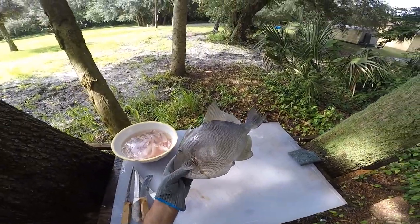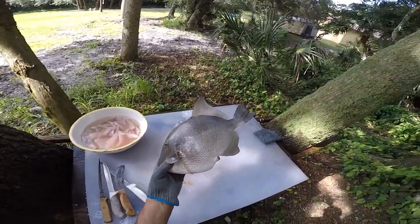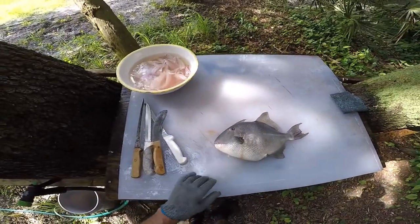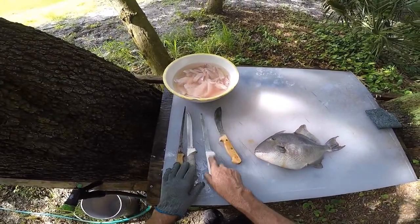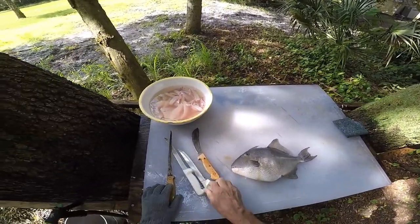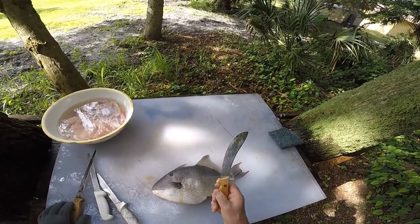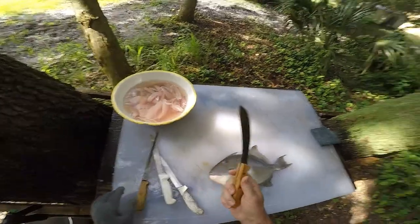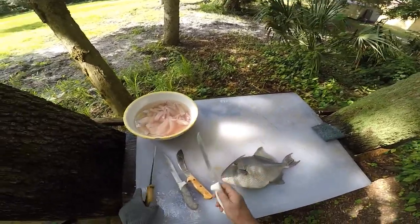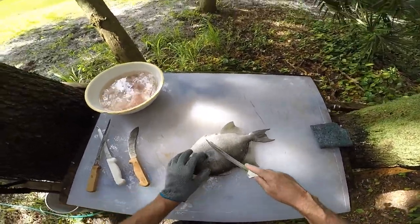I got myself a triggerfish — it's a 15-incher, which is a decent size, and I'm gonna make a video on cleaning this. I have a couple of different knives here: a serrated knife, because they're like armor; a buffalo caping knife, which is supposed to be good on real tough fish — I'm gonna try it for the first time; and a regular knife.